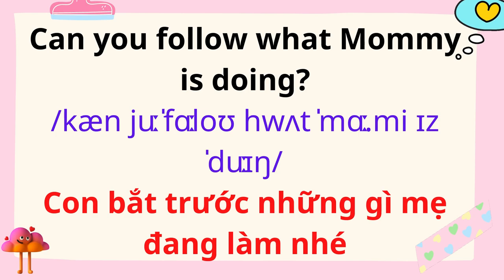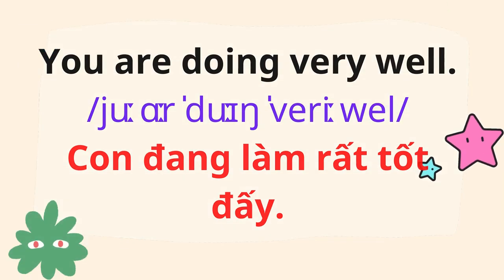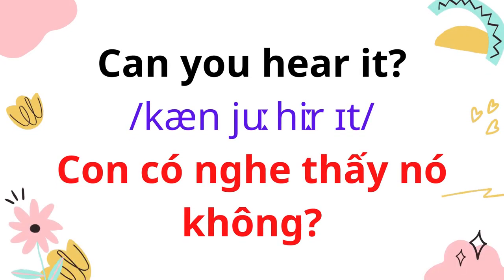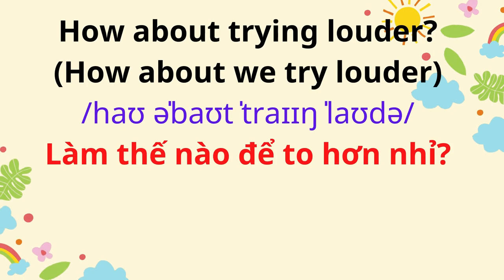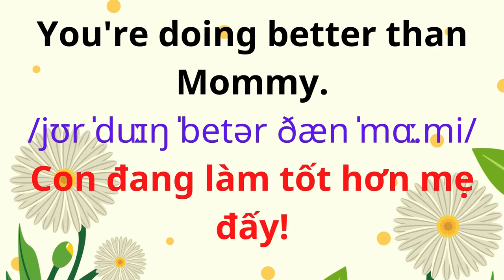Can you follow what Mommy is doing? Clap, clap, clap. You are doing very well. Can you hear it? How about we try louder? It's louder, right? You're doing better than Mommy.